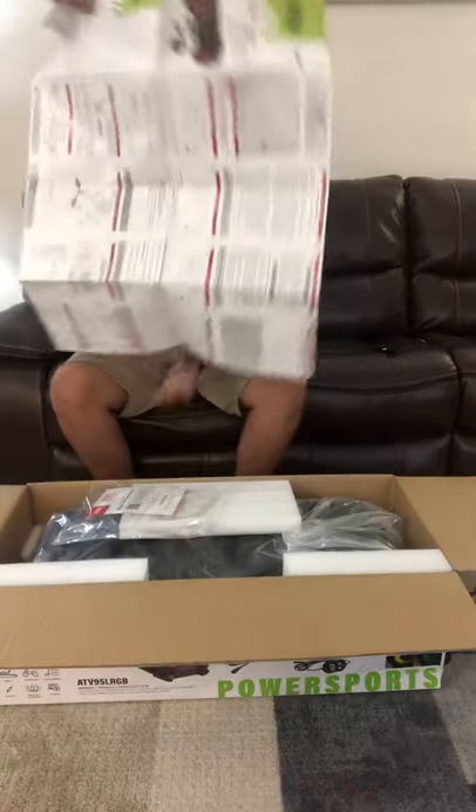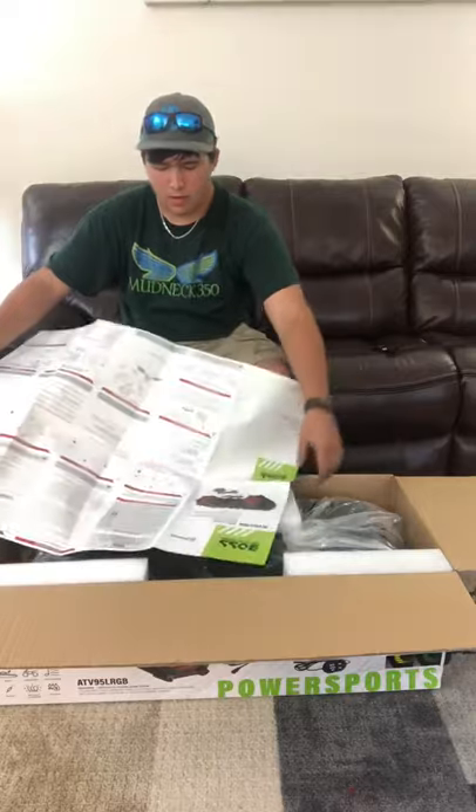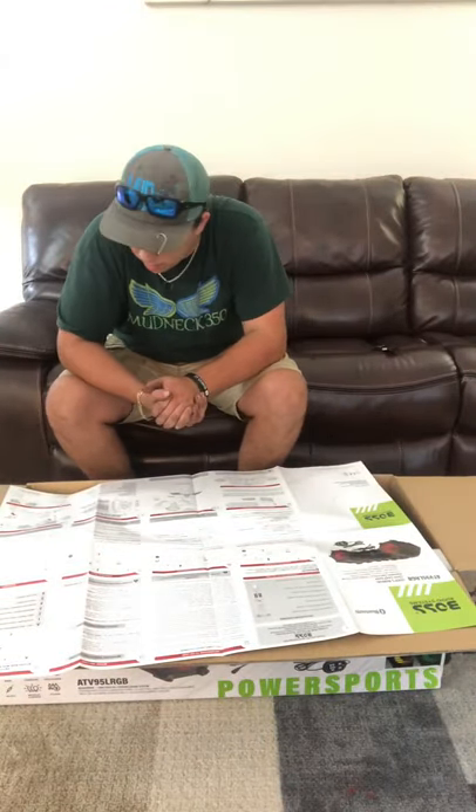It's a poster! Oh yeah, I'll probably hang that up. I love how it gives all the design directions and whatnot.